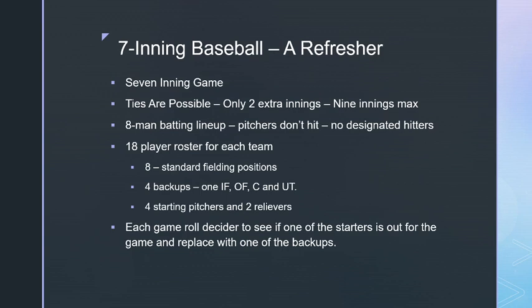An infielder can play third base, second base, first base, or shortstop, but not catcher. A utility player can play any position on the field but won't play it as well. There are four starting pitchers and two relievers. Relievers are limited to four innings each — eight total between the two.